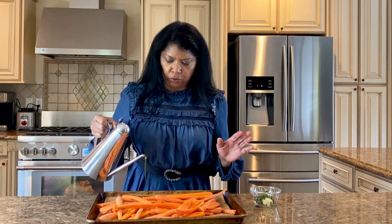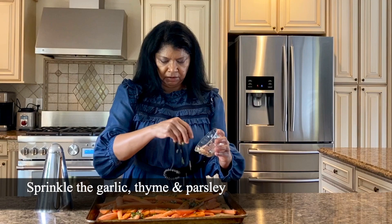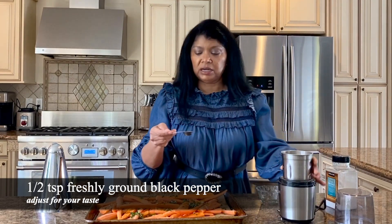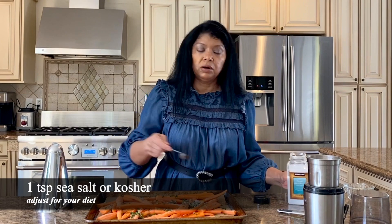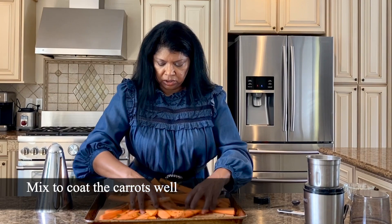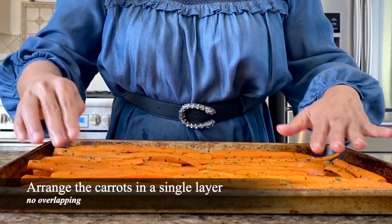I'm going to simply pour some olive oil — probably about a couple of tablespoons — because you want it to be nicely coated. Then I'm going to add my parsley, my garlic, and the fresh thyme. Of course you want salt and pepper. I'm going to use about a half a teaspoon of freshly ground black pepper — it's the only kind I use — and one teaspoon of sea salt. You could use kosher salt, that's fine.